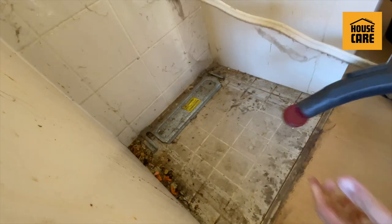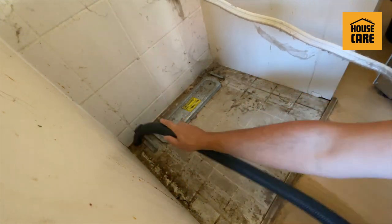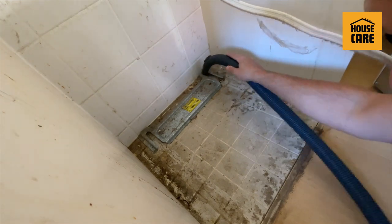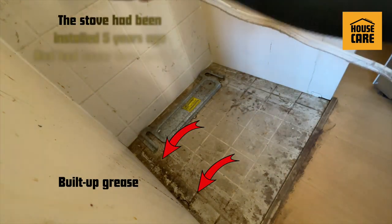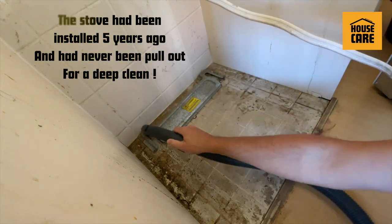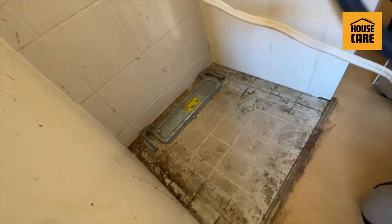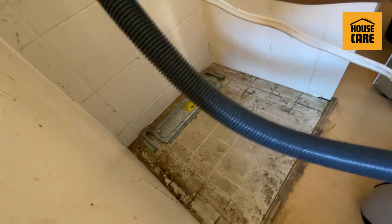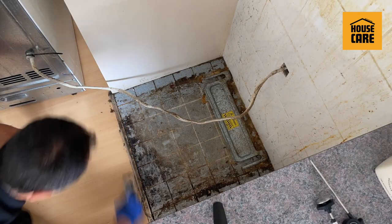The first thing I do is vacuum straight away just to get rid of the solid debris. As you can see, a lot of grease — they told me this stove has been installed for over five years and had never been pulled out for a clean. That's why you see a lot of spider webs. In a different client, I found lots of droppings from rodents.